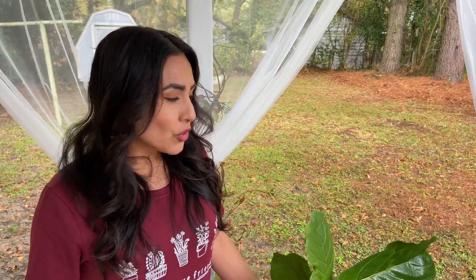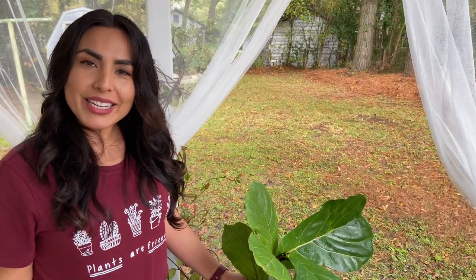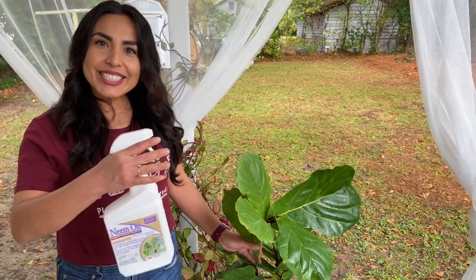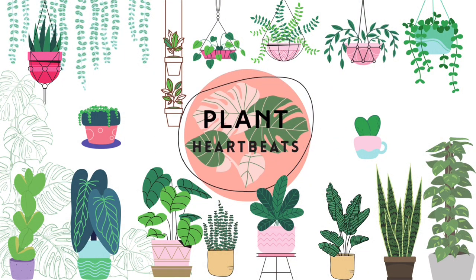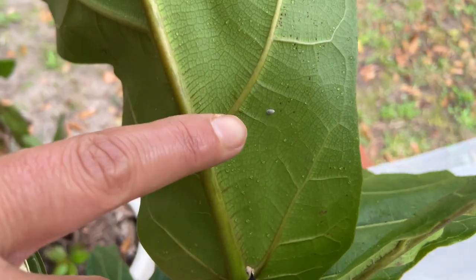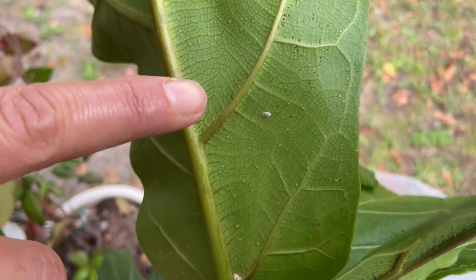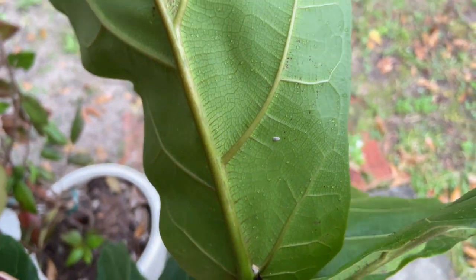You found a bug, a pest on your beautiful plant — it's heartbreaking. You panic. Don't panic, it can be treated! Today I'm sharing how to treat mealy bugs. I just found some mealy bugs on this plant so we're going to treat it together. Here's a mealy bug — you want to see a close-up of what it looks like? That's a mealy bug. So what you do — don't panic and cry, I've done that, don't do it. It can be treated.